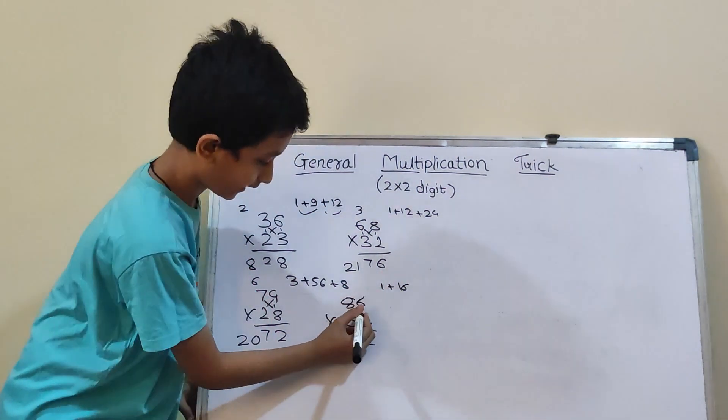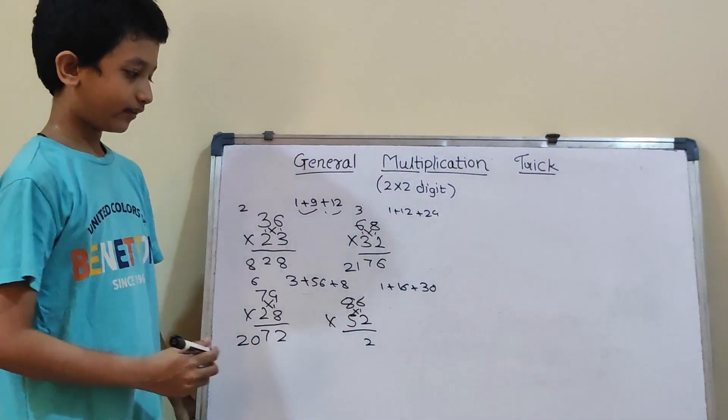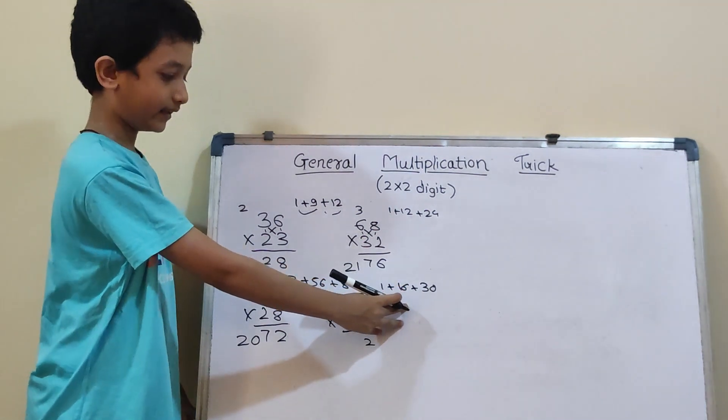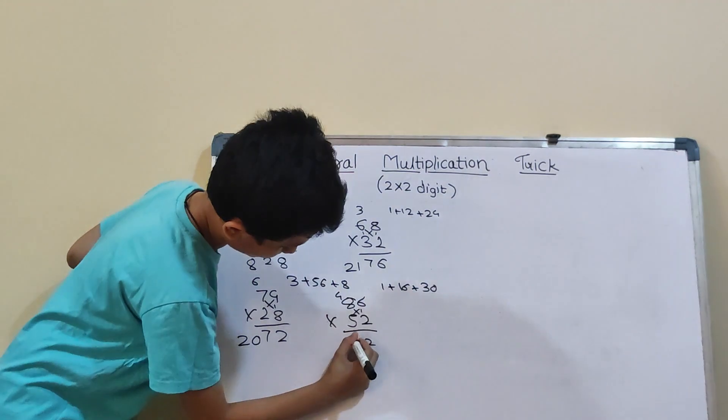Now cross: 8×2 will be 16, and 6×5 will be 30. So, 30 plus 16 will be 46, and 46 plus 1 will be 47. So, 4 carry and here 7.